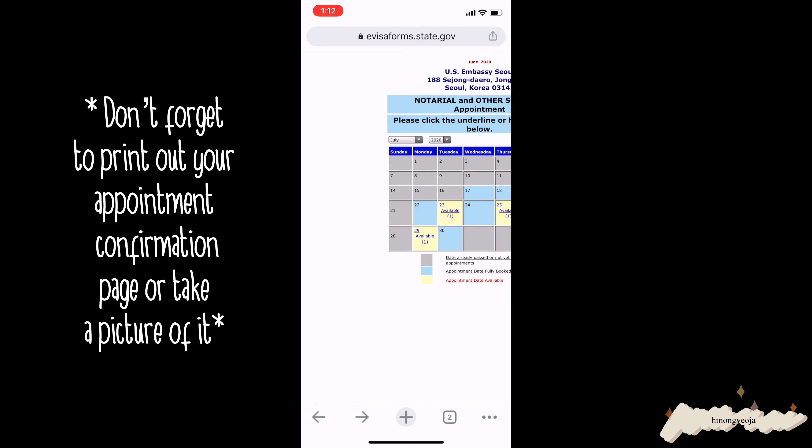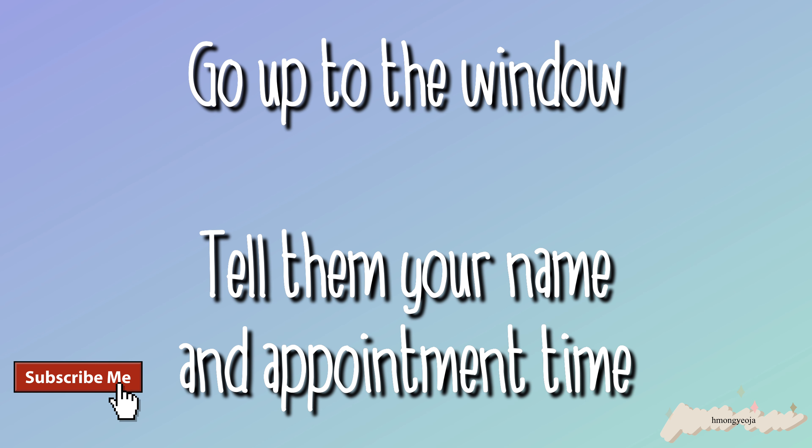On the day of your appointment, go to the US Embassy. You should take the purple Line 5 to Gwanghwamun Station, and the embassy is by exit 2. As you walk out of exit 2, go straight a little bit and then turn right. If you're looking at the embassy, it'll be on the right side. Walk down the right side of the embassy and enter through the side door — do not enter through the front door.